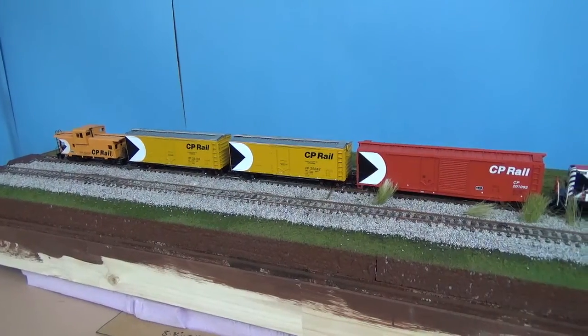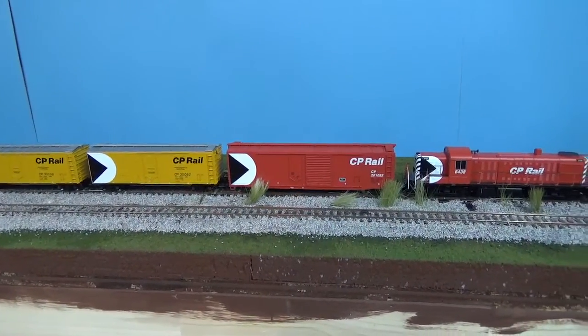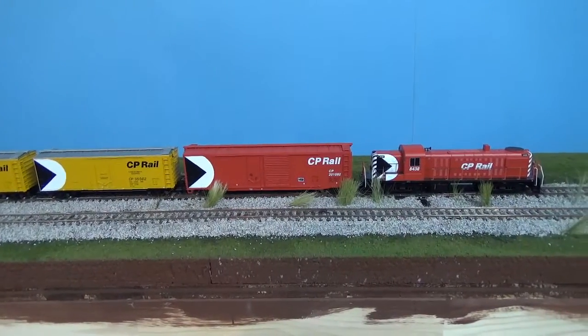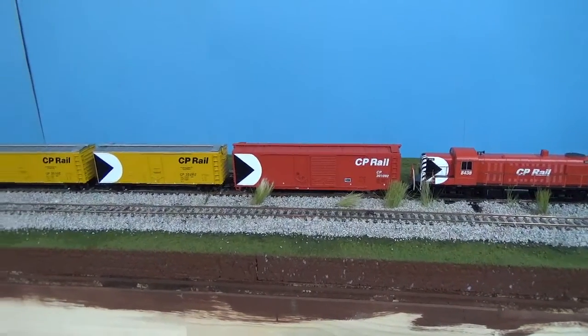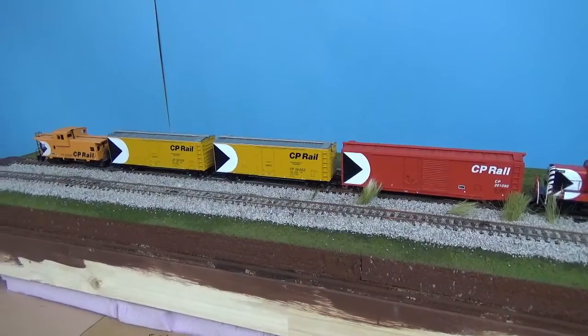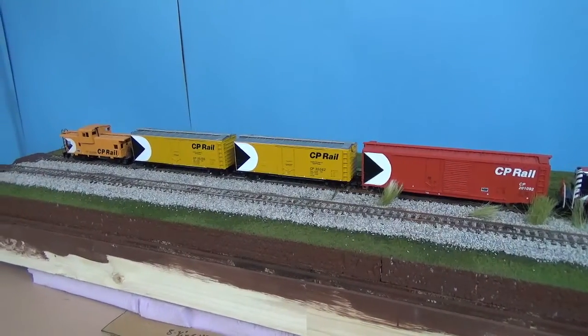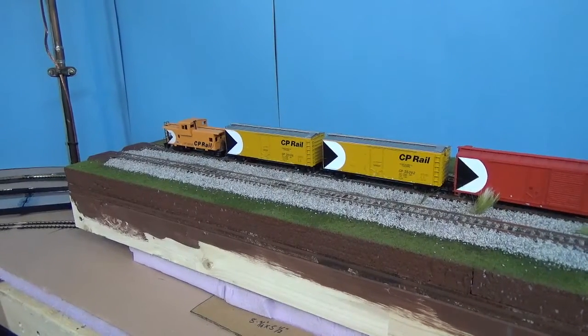Obviously my favorite scheme — the Action Red multi-mark CP Rail theme. I absolutely love it. My Bachmann RS3, I've got an Accurail CP boxcar, and then the two — I want to say Atlas, yeah they're Atlas — the insulated boxcars. And I don't even know what brand of caboose that is, but it's pretty cool and I like it.